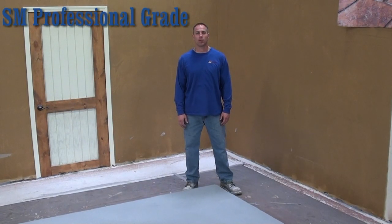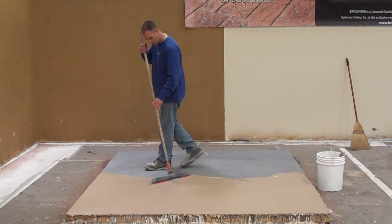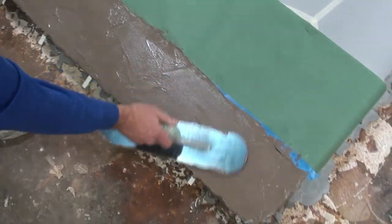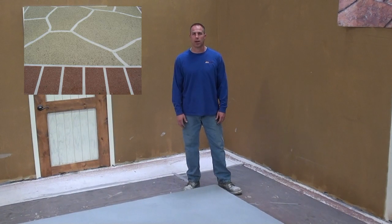Hi, this is John Reynolds with Salomon Colors and Brickform. Today I'm going to be talking to you about the SM Pro, which is a multi-purpose grout mix that we mix with a polymer that usually goes through a spray gun, but I'm going to show you some other applications that go along with it as well.